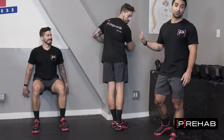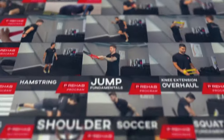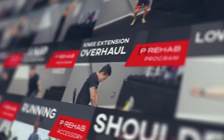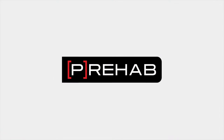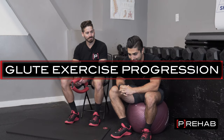Let me explain to you guys why his glutes are not growing here. Dr. Arash Maksoudi and Dr. Craig Lindell with The Prehab Guys. Today we're going to be talking all about the glutes. The glutes are something that a lot of people don't properly train because they miss the fundamentals and they miss the basics.